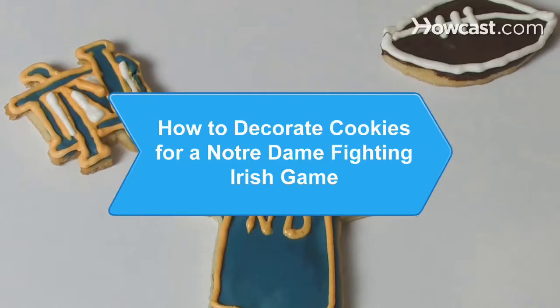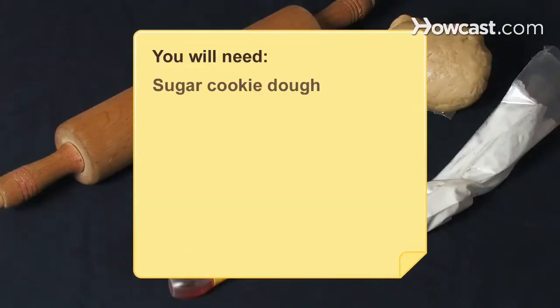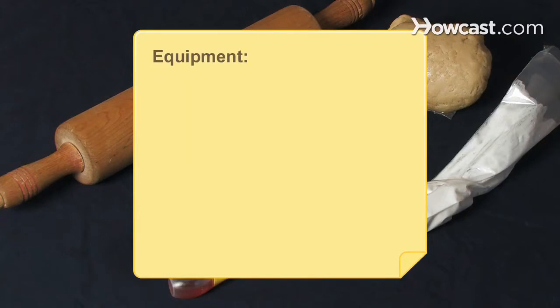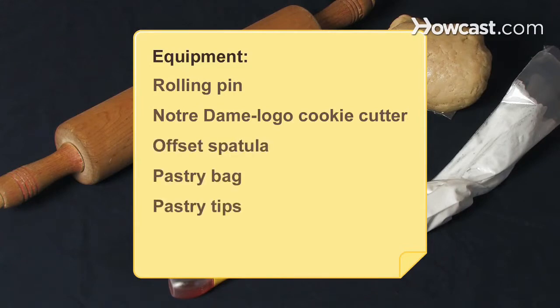How to Decorate Cookies for a Notre Dame Fighting Irish Game. Victory will taste even more sweet with these treats at your next game party. You will need: sugar cookie dough, royal icing, red, yellow, and blue food coloring. Equipment: rolling pin, Notre Dame logo cookie cutter, offset spatula, pastry bag, and pastry tips.